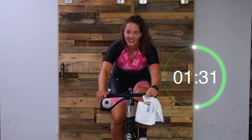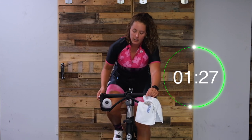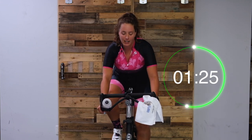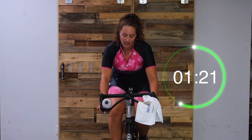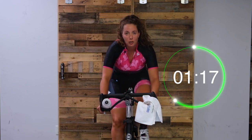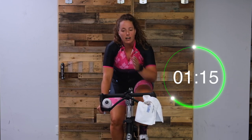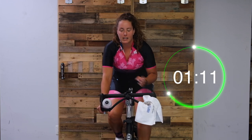Get ready to turn it up again - a little steeper. Two, one, here we go. Quarter to half. Try to keep your gaze just in front of you to help with that alignment and prevent hunching forward.